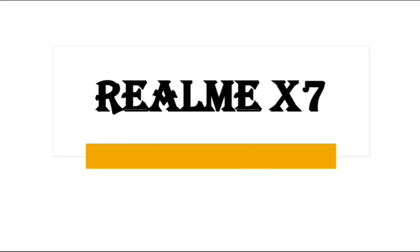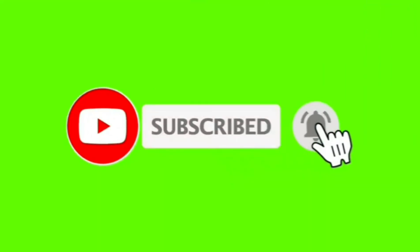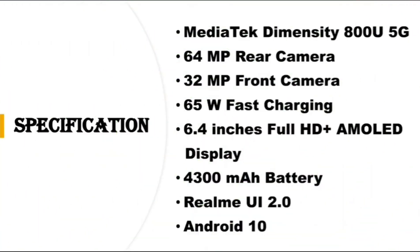Hello friends, myself Home and you are watching the YouTube channel Technical Room. Today I will tell you the specifications of Realme X7. If you are new on this channel, please subscribe to get notifications of future videos.